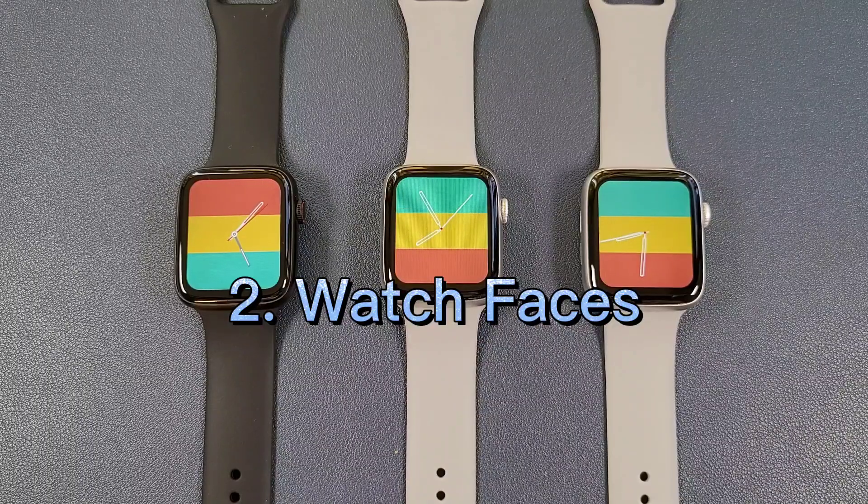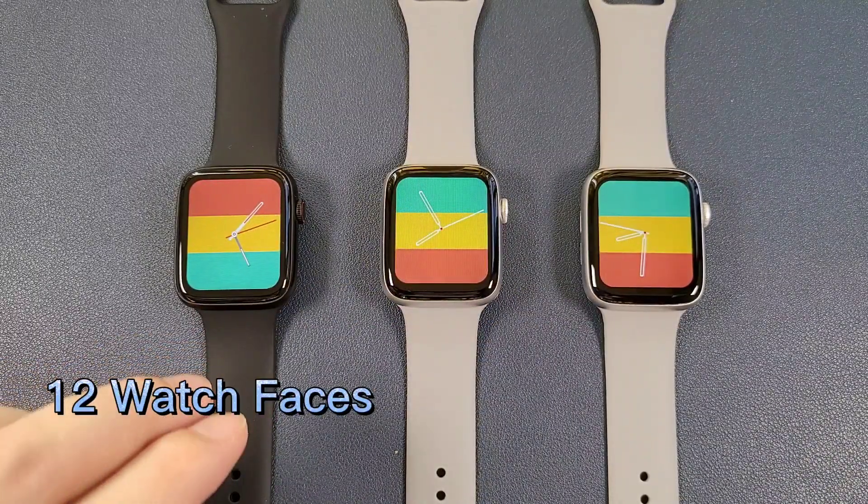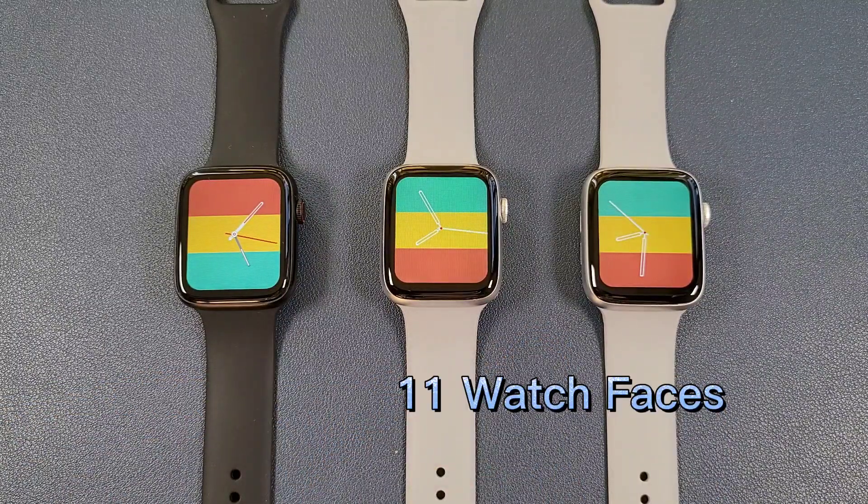The second difference is the watch faces. The DT100 Plus has 12 watch faces and these two smartwatches have 11 watch faces.